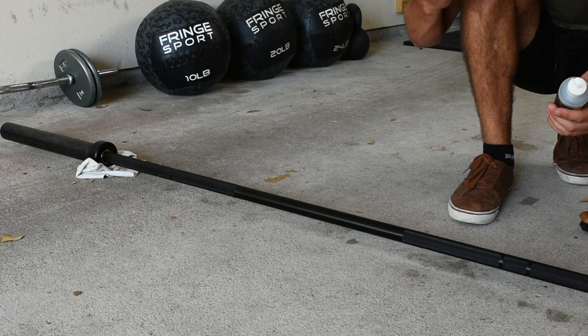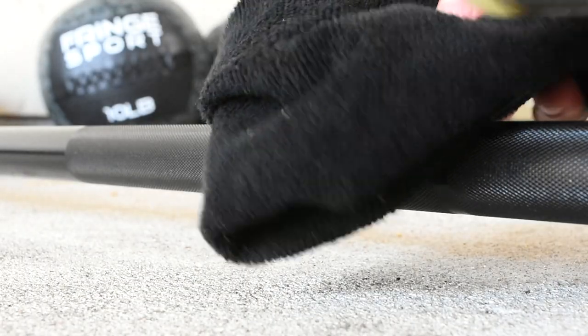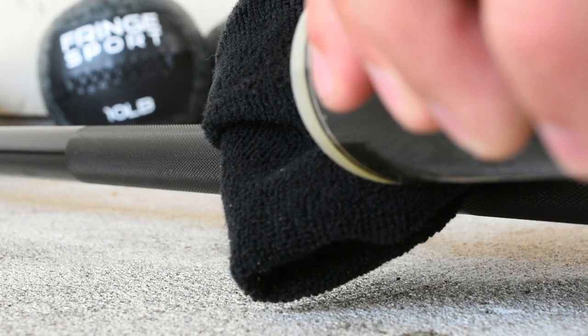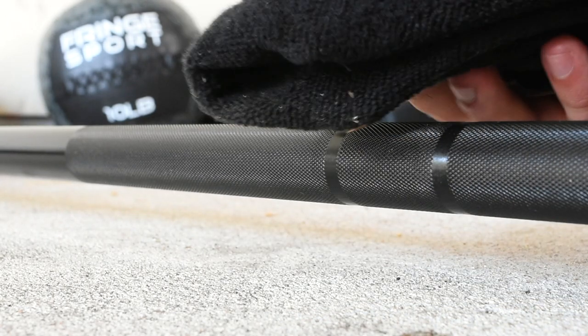For the final step, once the barbell is completely dry, I'm going to take my lubricating oil and apply this to the bar to maintain the longevity and keep it looking great.